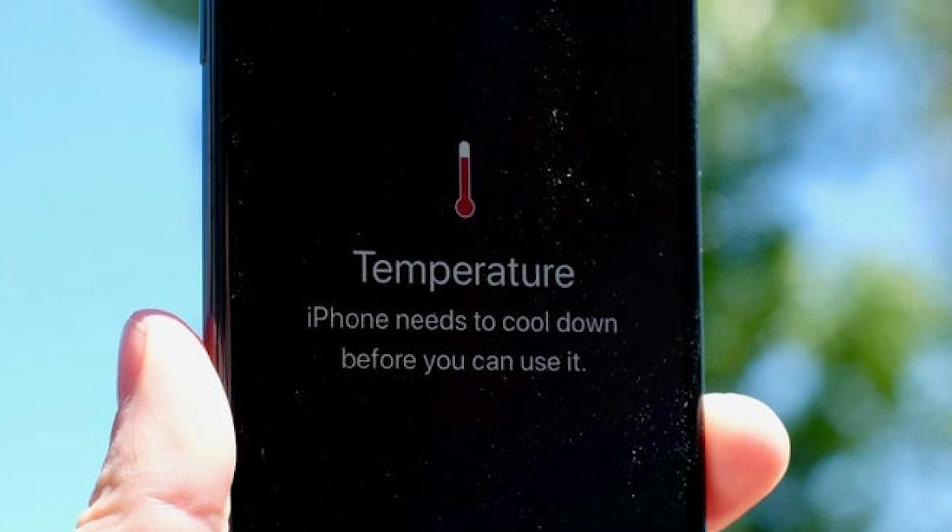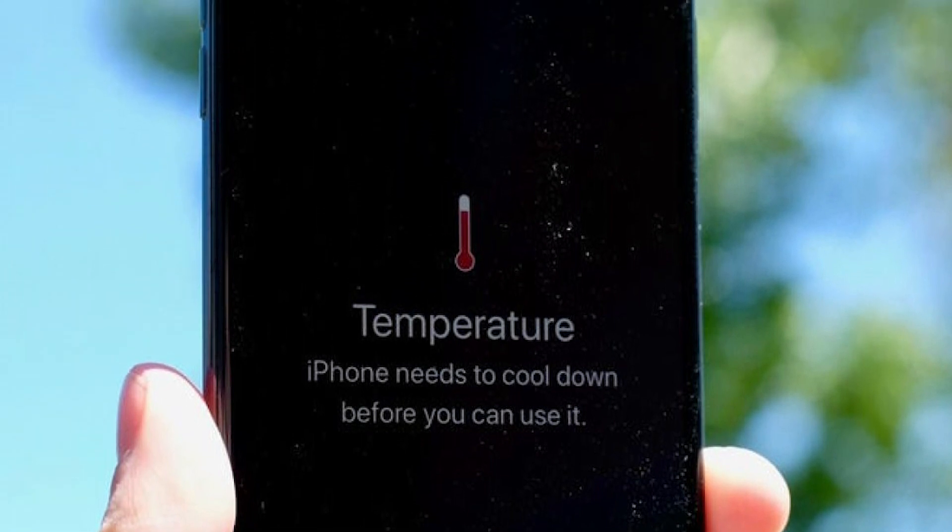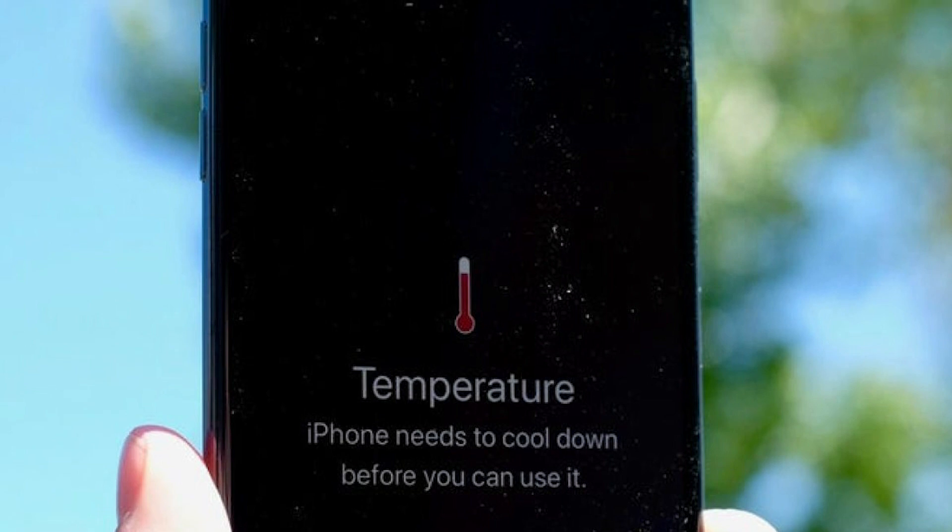Now that we've covered ways to prevent your phone from overheating, here are a few ways to safely cool your phone off if it's already hot to the touch or you've received a temperature warning on your device.